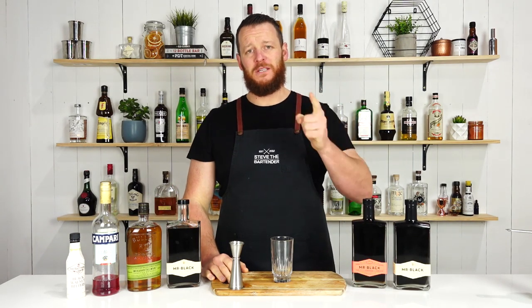Hi guys, and welcome back to the cocktail vlog. I'm Steve the bartender, and today I'm showing you how to make a Mr. Black Rye Ball.